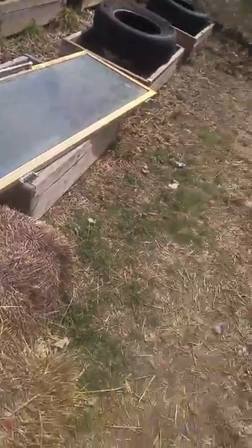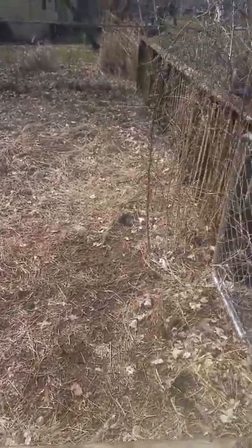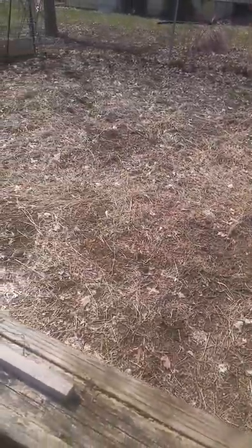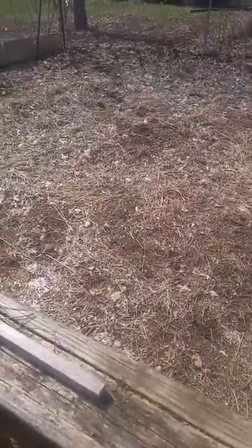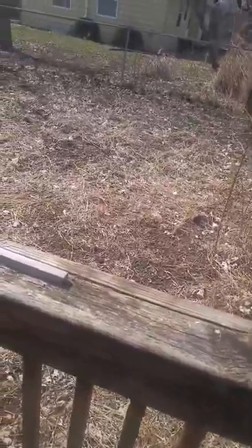Over here is just kind of my in-ground little patch. I didn't plant anything in here last year with the way life was — I pretty much stuck to my raised beds. But this area is really rich with rabbit manure, so it'll get cleaned up and we can use it.